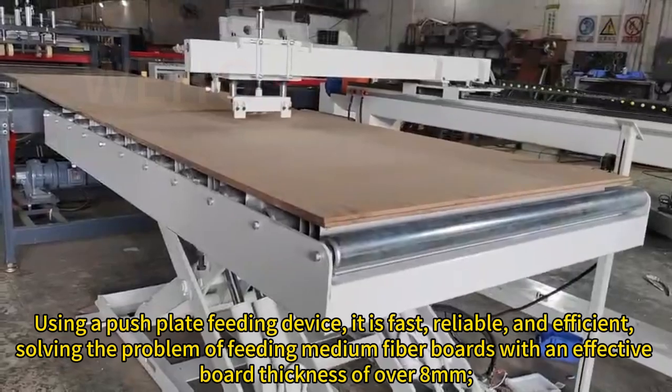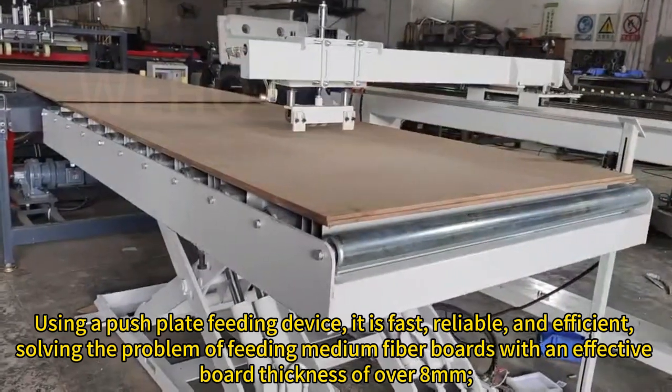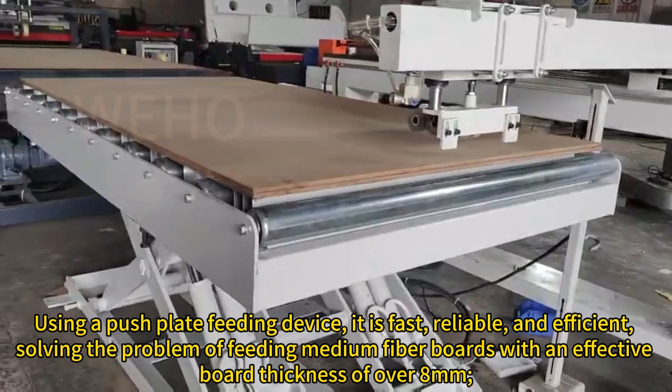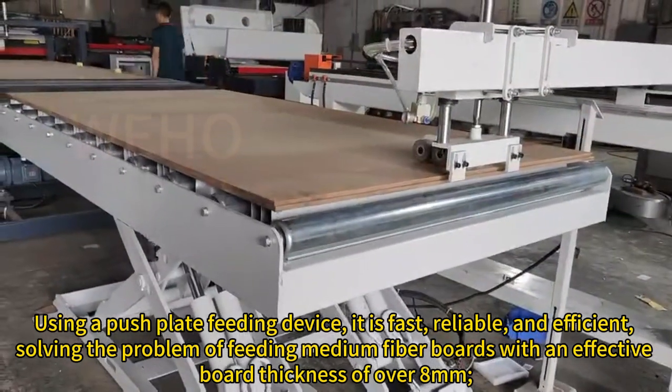Using a push-plate feeding device, it is fast, reliable, and efficient, solving the problem of feeding medium-fiber boards with an effective board thickness of over 8mm.